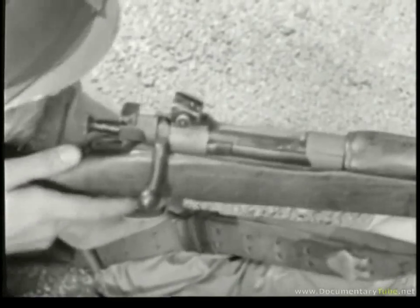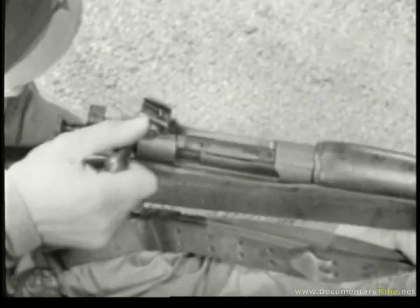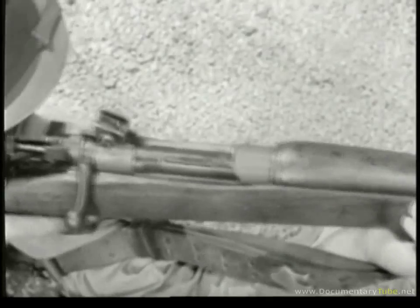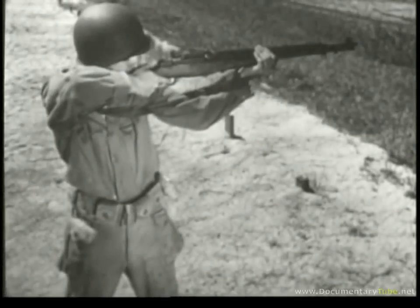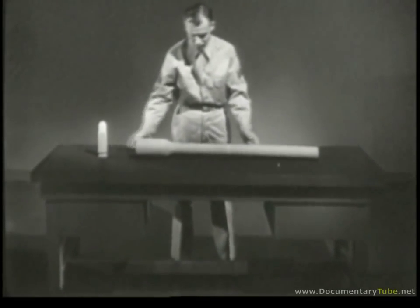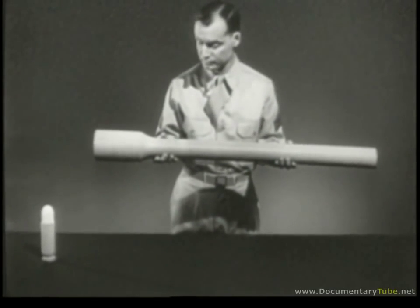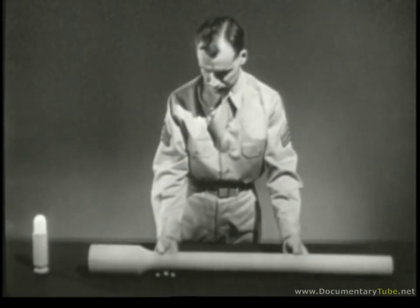In all of them, a cartridge is placed in the barrel and fired. The empty case is then removed to make room for the next cartridge. This process is called the cycle of operation, and every small arms weapon contains the mechanical means of performing it. To explain this cycle, let's construct a model weapon — it will not resemble any particular weapon, but it will include all of the basic features needed to perform the various individual steps in the cycle of operation.